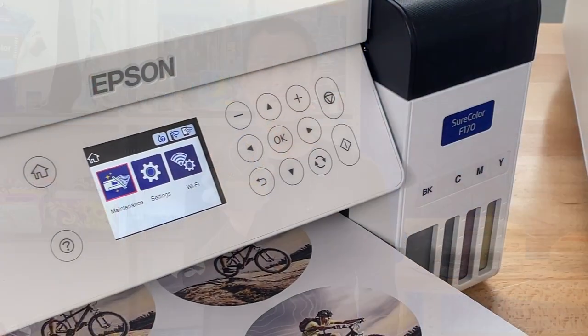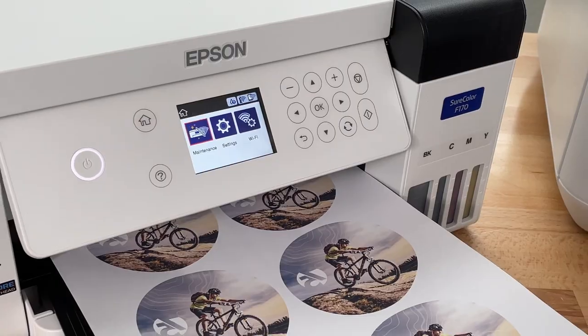You ever wondered how to get your image onto an award plaque? It's very easy with Epson desktop dye sublimation technology like the F170 with transfer paper.